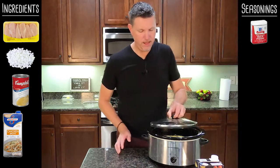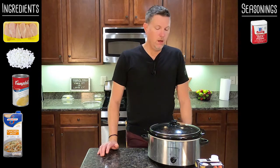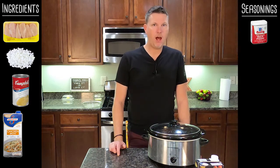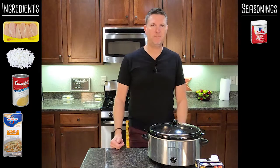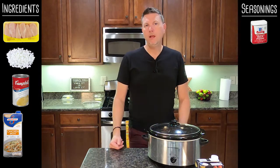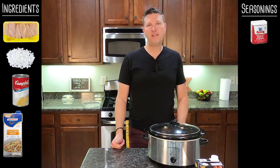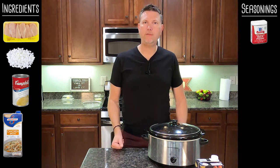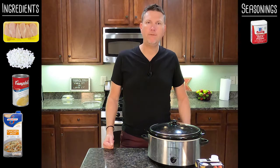I'm just going to put the lid on. If you're going to be gone all day, you're going to want to cook it on low. If you've got the day at home, about four or five hours on high will get it done. I actually like to preheat my crock pot, so it's on high. In about four and a half to five hours, I'll be back and we'll do the last step. For the dumplings, we're going to need canned biscuit dough, so make sure you have some of that. We'll be back in about five hours, put the dumplings in, and it'll be ready to eat about half an hour after that.